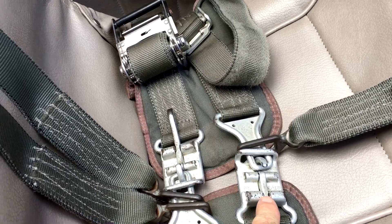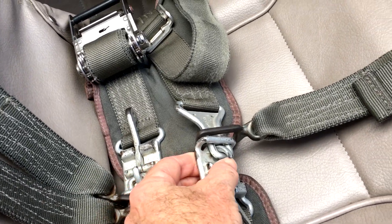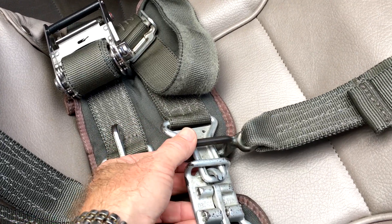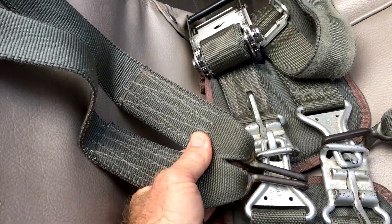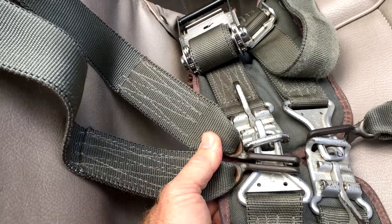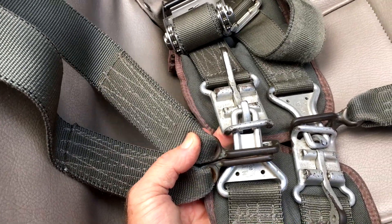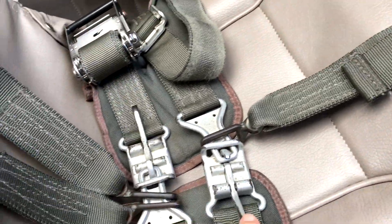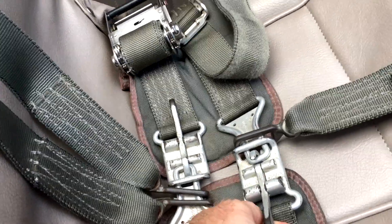The lever is held in these little detents here in the closed position. The hook is what grabs the tab on the opposite side. Our auxiliary belts — the center strap and the over-the-shoulder straps — are augmented belts; they slip onto that blade. These are held in the detent for the full locked position.